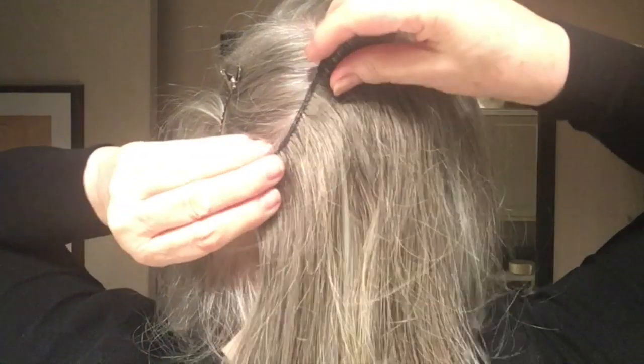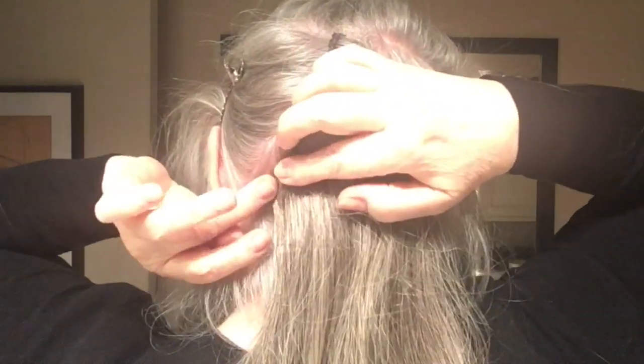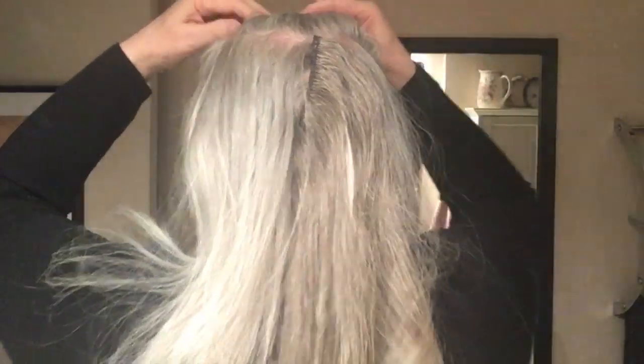Now I'm going to clip that extension in right along that part line. What I love about putting an extension in sideways like this is it layers the ends when it hangs down.